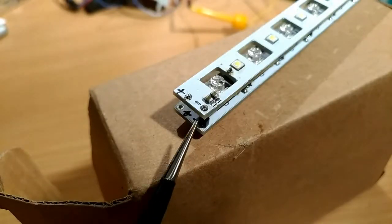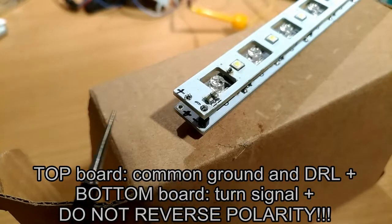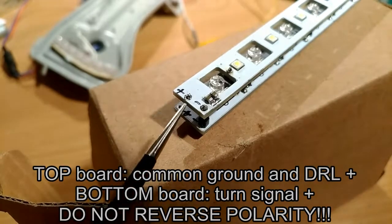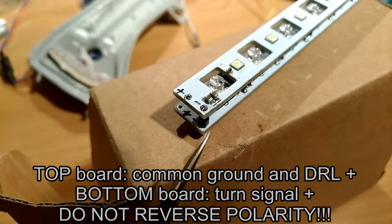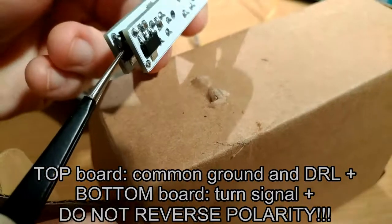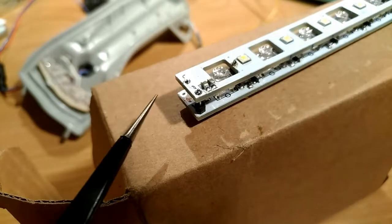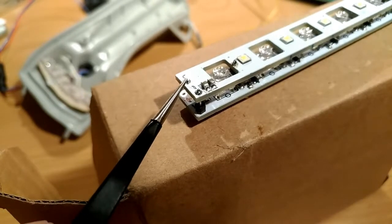There is a bridge between the two boards at the negative terminal — the ground is common between both boards; only the positive is different. So you want to solder the negative wire here, and be very careful not to short the components nearby. Then solder the positive wire on the lower board at the positive terminal. This positive connection is only for the DRL board.